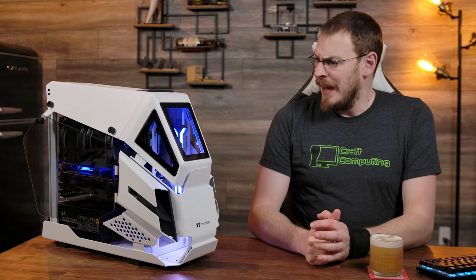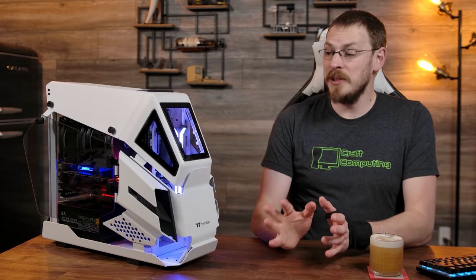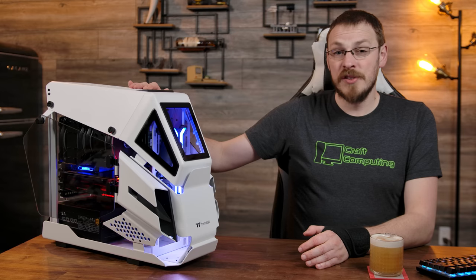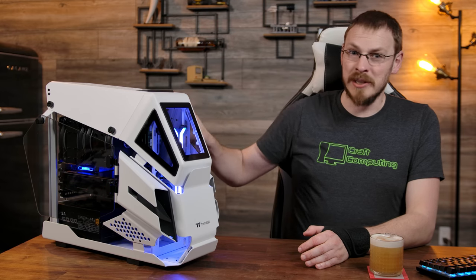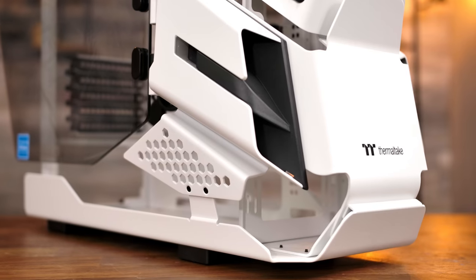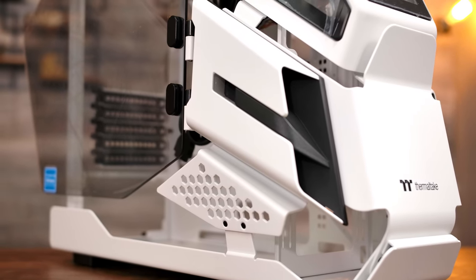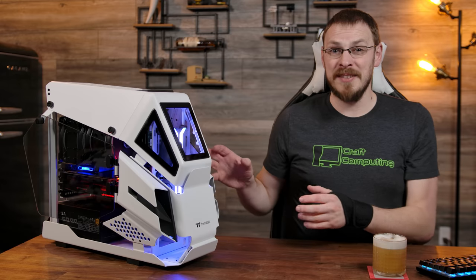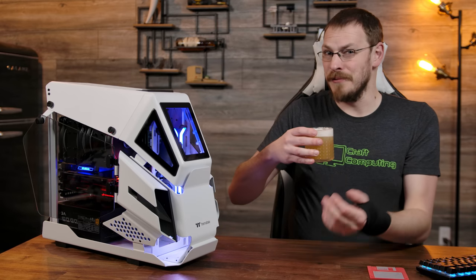And we are back. I cannot tell you how thrilled I am to be done with this build — not because it was insanely difficult, but because it was so gosh darn time consuming to build in this case. The A-HT200 has fantastic build quality. Not a single piece wants to bend or creak or shift or flex, and everything is put together incredibly well. However, even though this is an open chassis, it's still not the easiest thing to work on, and despite its appearances there are some pretty tight quarters inside — especially when you can't bend your left wrist at the moment. Relax, it's just tendonitis. It flares up every once in a while.